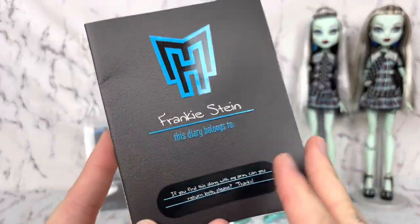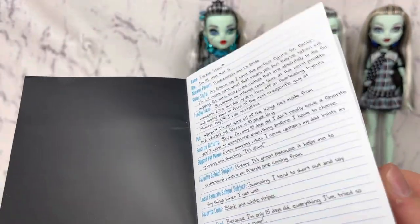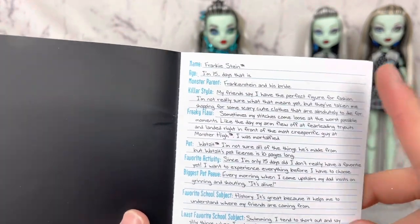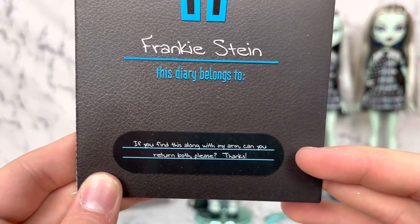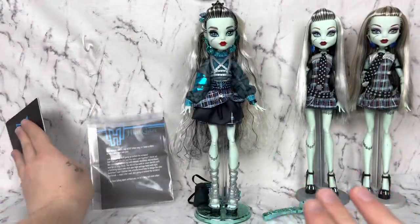And then we have her diary. I love the material it's made out of — it feels so nice. It says 15 days. This is the old bio because the other one says like 'what day is it?' And so it says: 'If you find this along with my arm, can you return both please? Thanks. 2021.'